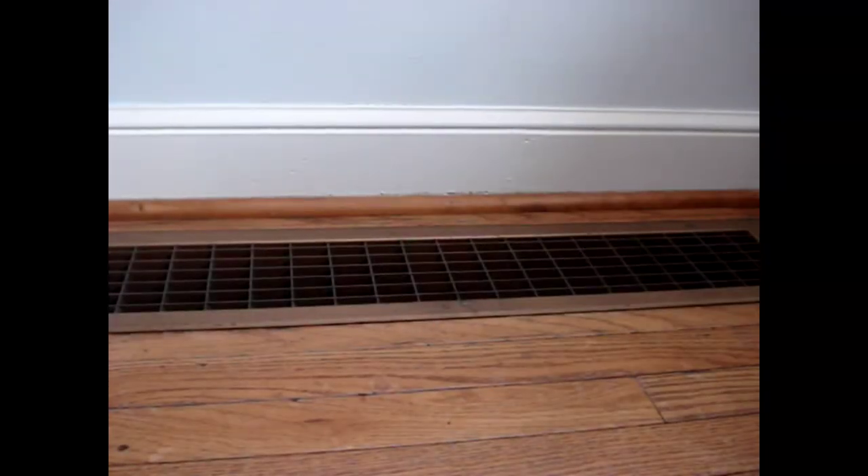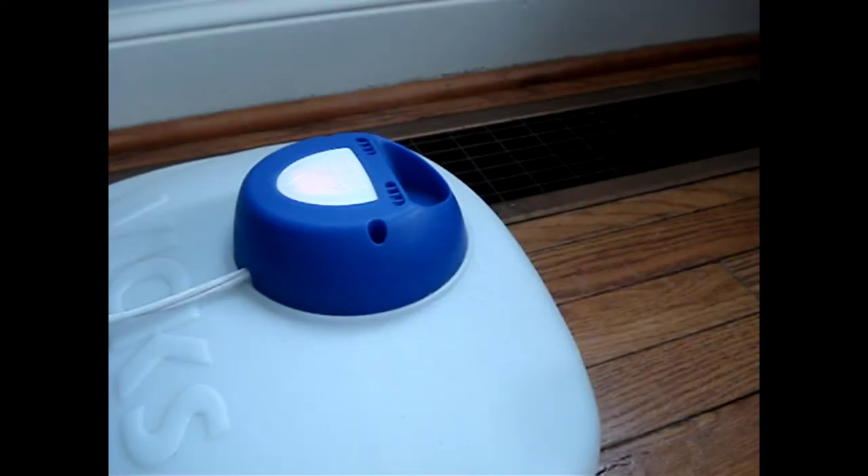All you need to do is find the return air duct closest to your furnace. My furnace is just below this return air duct. Then place a vaporizer — you probably already have one of these — beside the return air duct. When the furnace runs, it will pull the moist air and circulate it throughout your home.